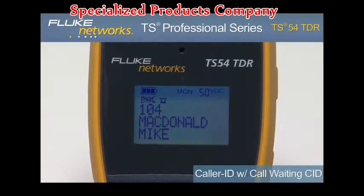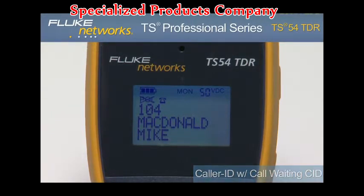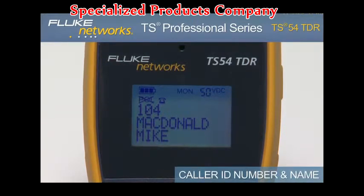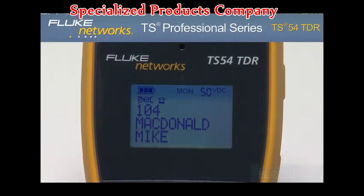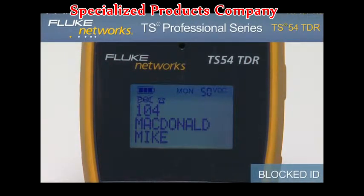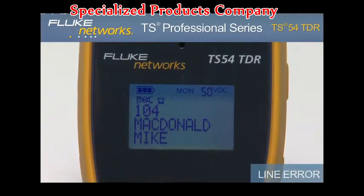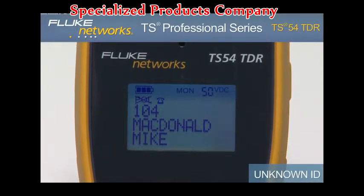The TS54 TDR provides caller ID with call waiting caller ID. If available, the display shows the caller ID phone number and name of the caller after the first ring while in monitor mode. The display will show blocked ID if caller ID is blocked by the originating device, line error if data is incomplete, and unknown ID if caller ID is not available.